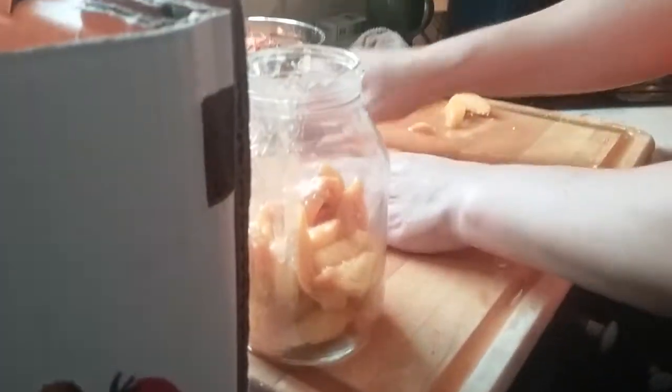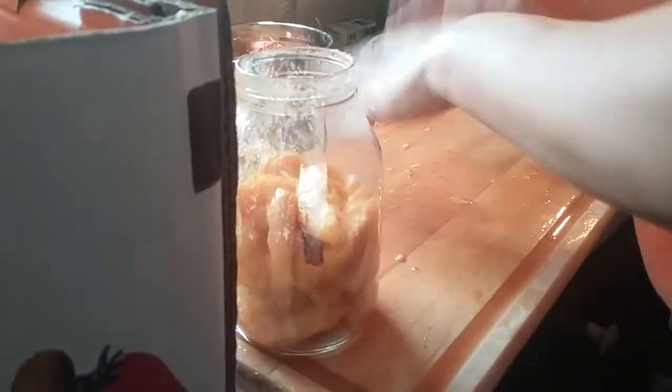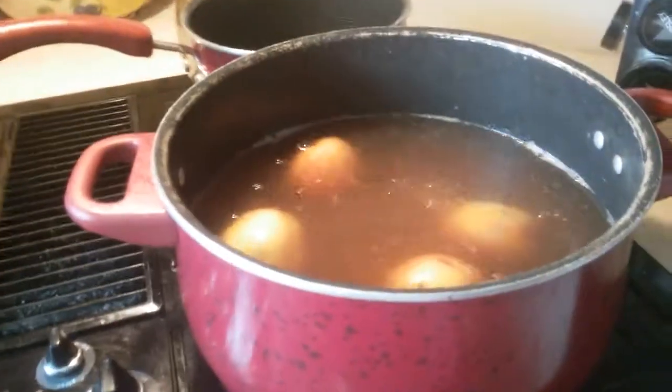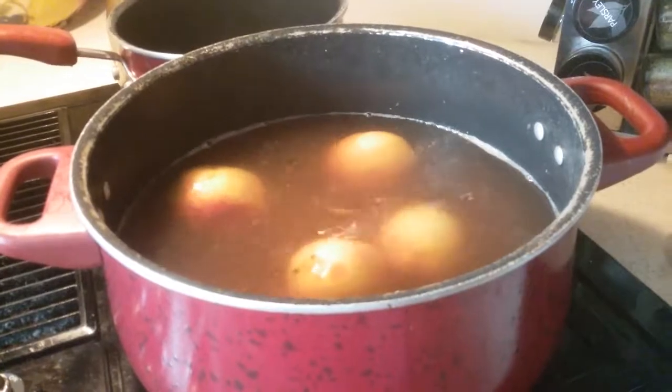It's not all going to fit — not every single peach that I have here won't fit. I need to see how many jars I can fit in at one time.